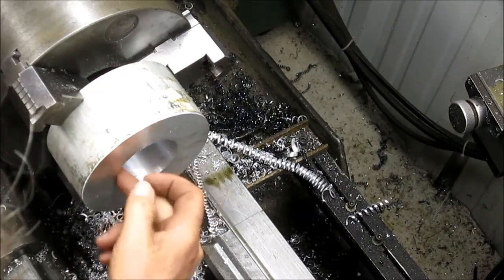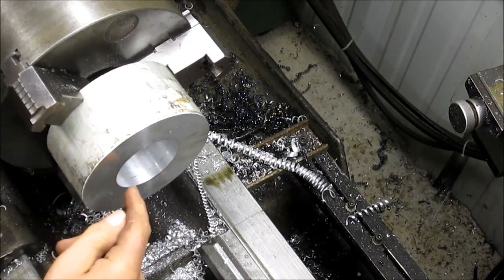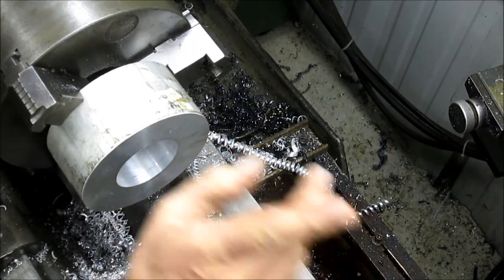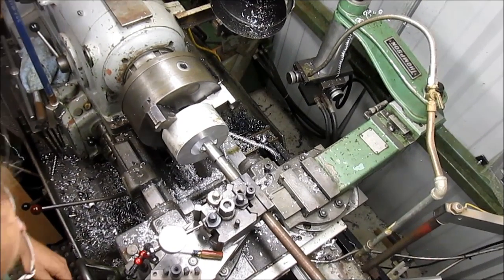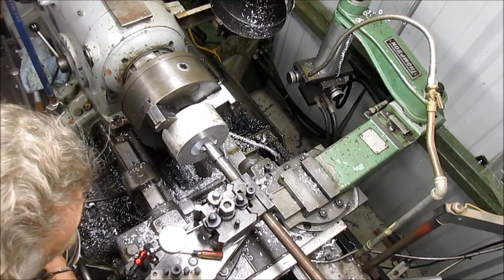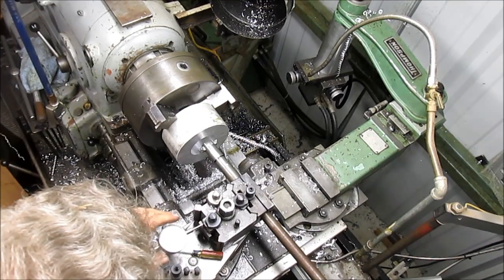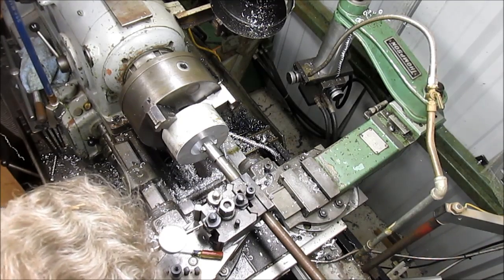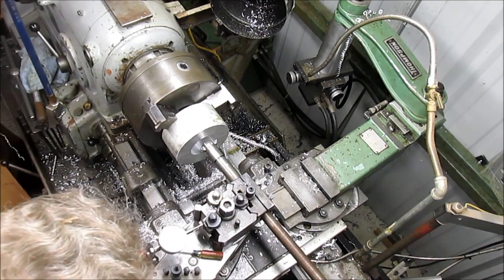We've got 11 thousandths left to cut here, and I think I'm going to go ahead and cut that. I'm not trusting my DRO these days, so I'm going to hook up a little dial indicator here and get this thing accurate. We're going to go in 11 thousandths from here — that would be five and a half. There's five. We're going to do five.